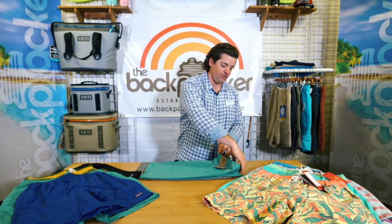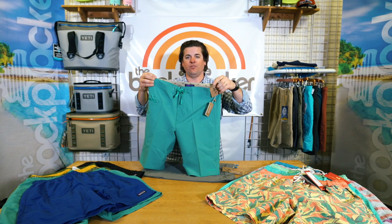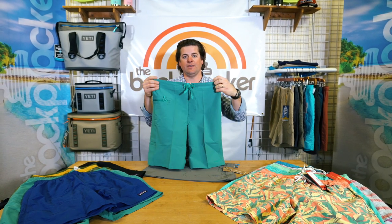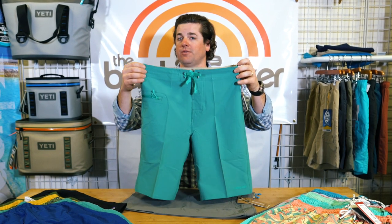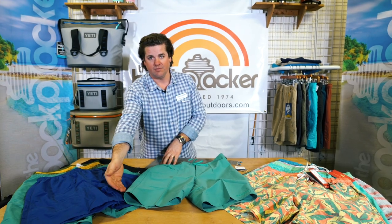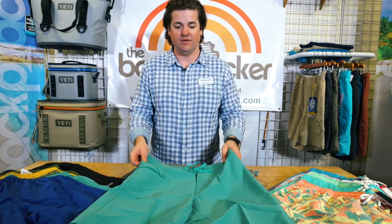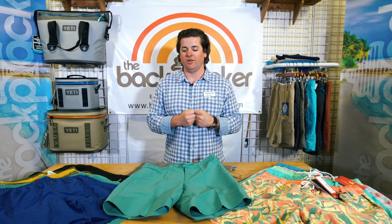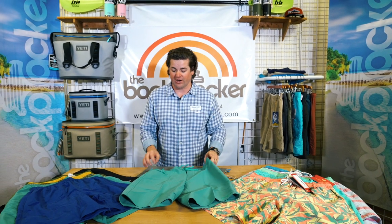Another short I'd like to point out is the Wayfarer board short from Patagonia. This has a fixed waist, so you want to buy these according to your typical waist size — 32, 33, 34, etc. They're 21 inch outseam, so when you measure your hips and go down 21 inches, that's about where it's going to hit. These have a little bit tighter fit on the legs, so for thinner guys who like that board short look, they'll be a bit snugger as opposed to a baggy-fit trunk.